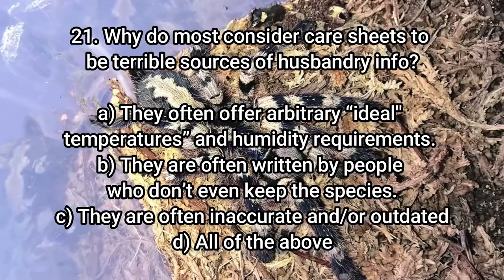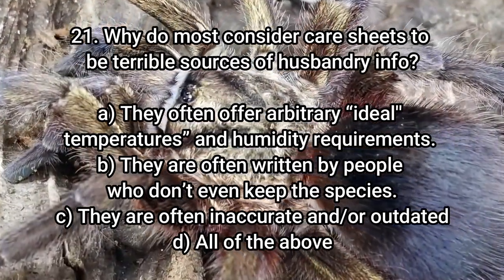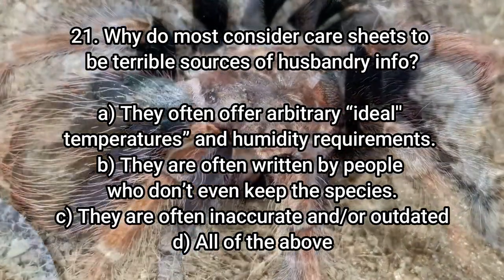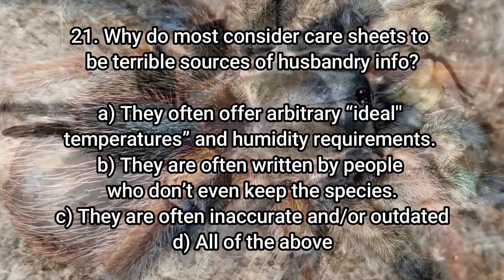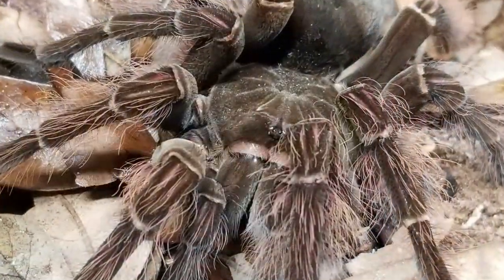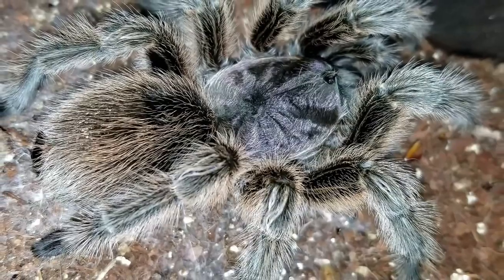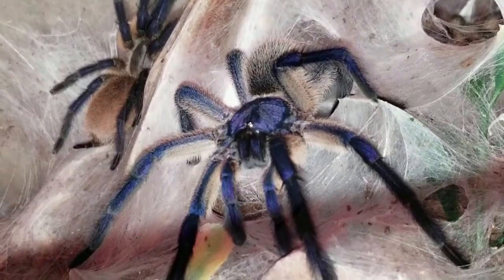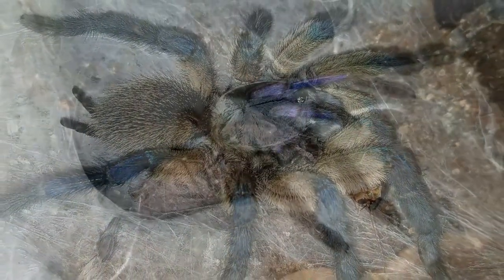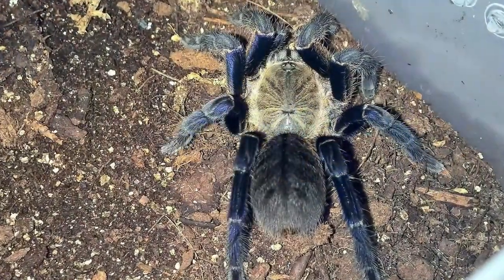Number 21: Why do most consider care sheets to be terrible sources of husbandry info? A — they often offer arbitrary ideal temperatures and humidity requirements. B — they're often written by people who don't even keep the species. C — they are often inaccurate and/or outdated. D — all of the above. Hopefully everybody chose D, because all of those things are true. The biggest issue is arbitrary temperatures and humidity requirements, which have people overspraying and saturating substrate, creating terrible environments. They're often written by people who don't keep the species or are cut and pasted, and they're often inaccurate and outdated — I point to the GBB, which for years had incorrect care info posted that was killing them.